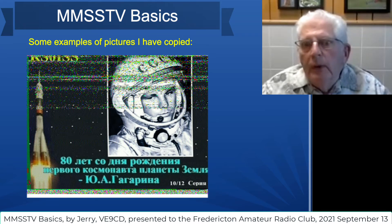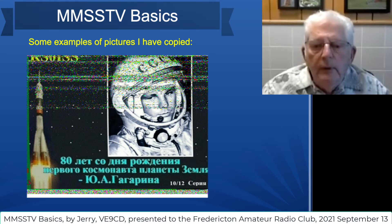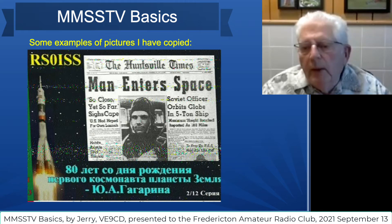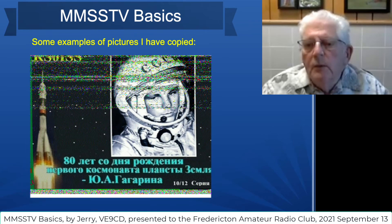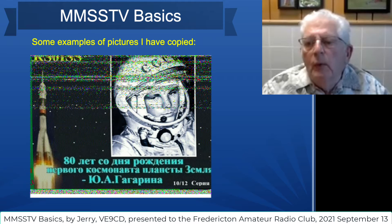That last one appeared when the ISS was over Moncton, so it was quite a good pass. As you can see, there's just a little bit of noise in it along here, and a little bit here as well, but it was a pretty good pass and the signal was strong, so I got a good picture from that. This one was a little noisier — the ISS was obviously a little further away and didn't come out quite as well.